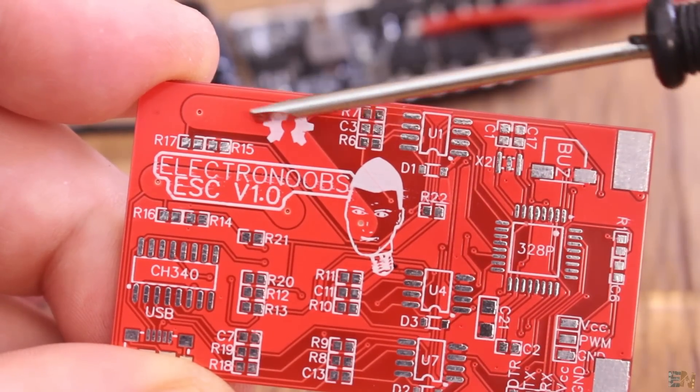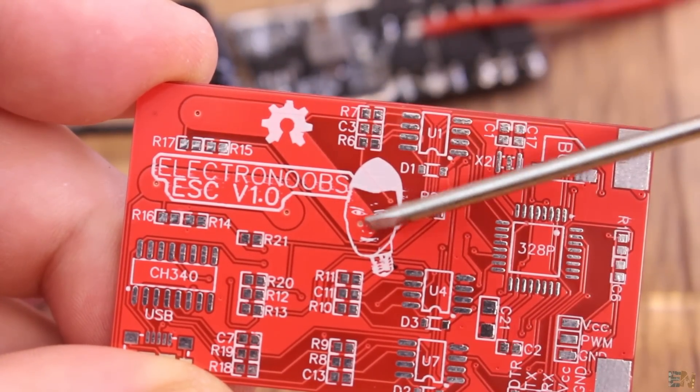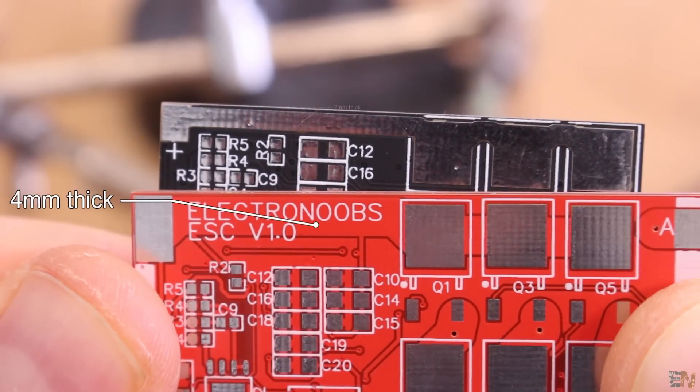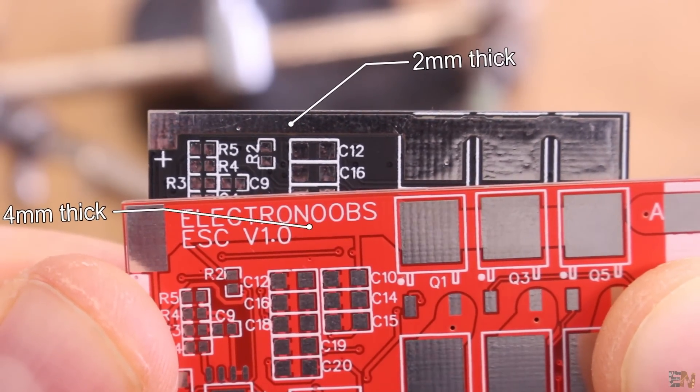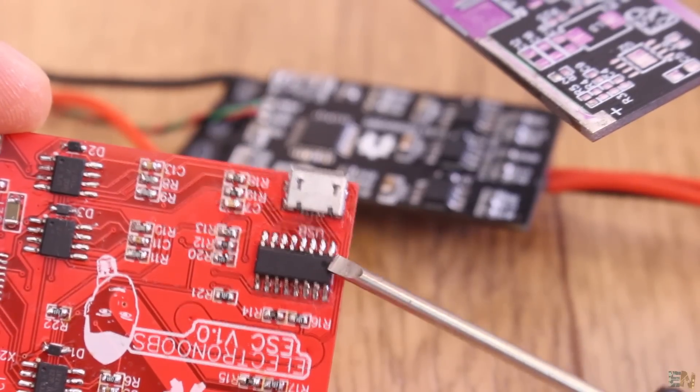As you can see, the main power track of the old PCB was 4 millimeters. Now the power track is only 2 millimeters thick but filled with solder. The next thing you'll notice is that we have no USB connector anymore.